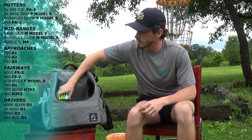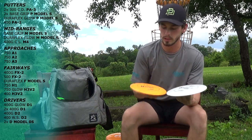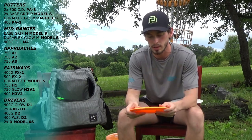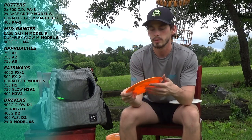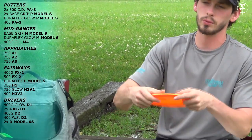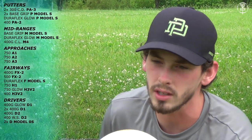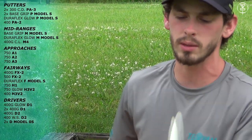Next up I have some D Models. I have two D Model OS's — these are slowly becoming one of my favorite drivers. It's a new release this year. It's got a nice curved rim that fits in my fingers really well. They're pretty overstable to start out — probably the most reliably stable disc that Prodigy makes right now in my opinion. You just throw it out flat, it'll get a good straight flight before it finishes with a very good gliding finish. It's not just going to dump out and find the ground — it'll continue to fly forward as it finishes. Very good for flex shots or anything you need a reliable stable disc for.